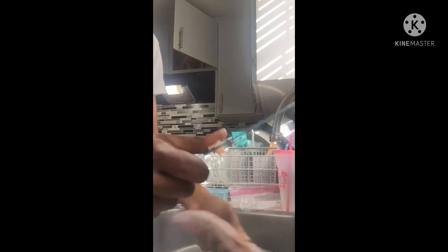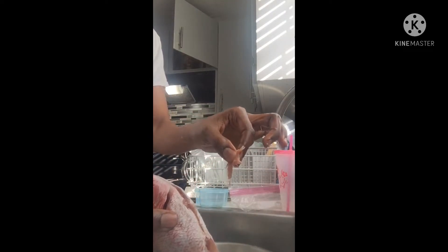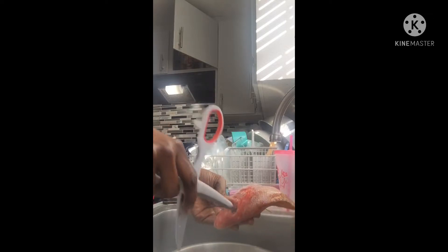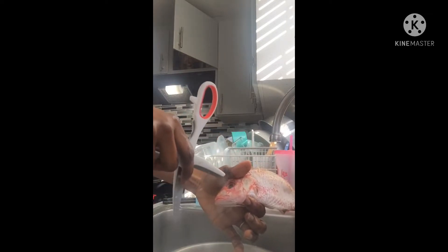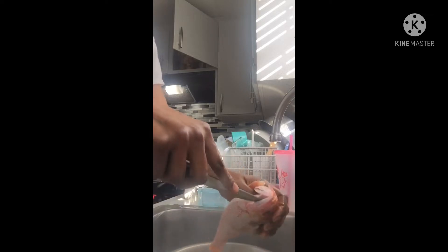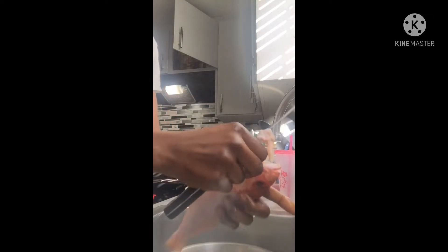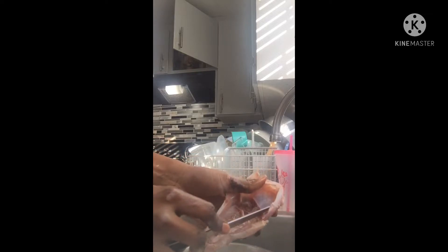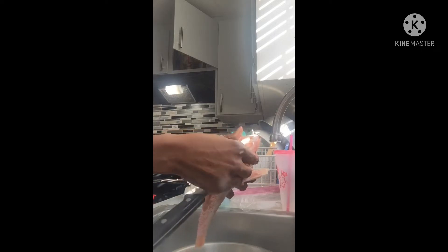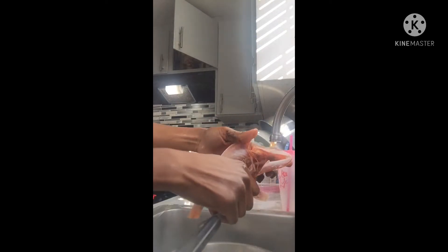That's the fish's private part — you have to remove it, and there are bones in there. You also have to remove the thing inside the eyes because there's water in there. I'm gonna remove this thing inside — I don't know exactly what it's called — but you have to remove that part.